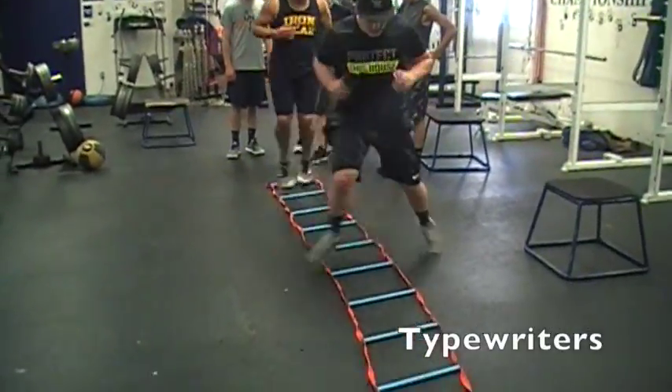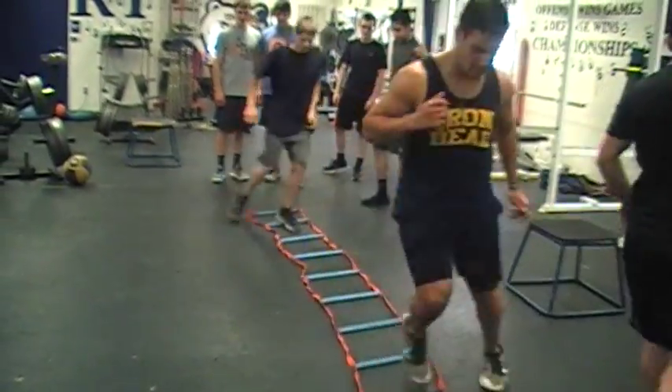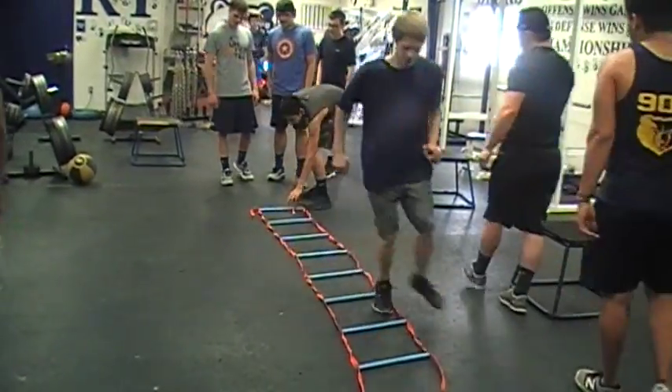The next ladder drill we call tyre riders. They get both feet in and out in the same box as they go side to side, just like this right here.